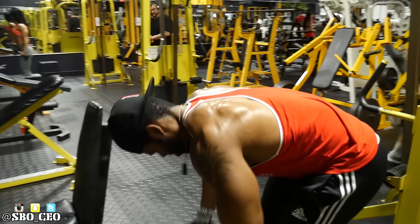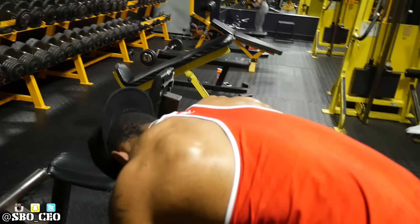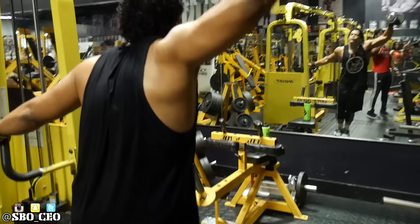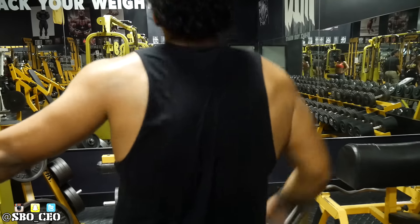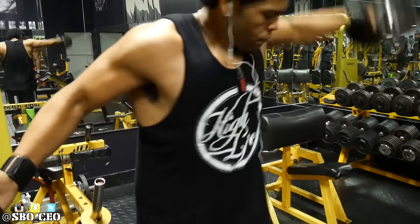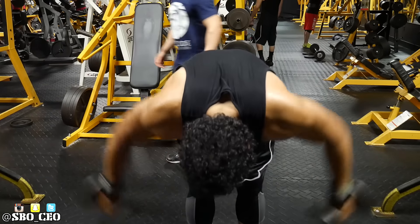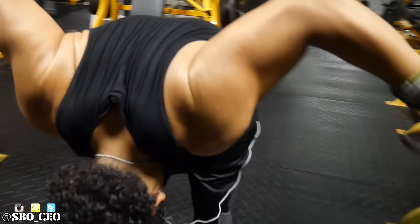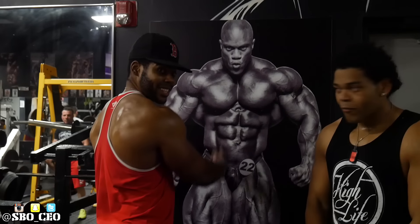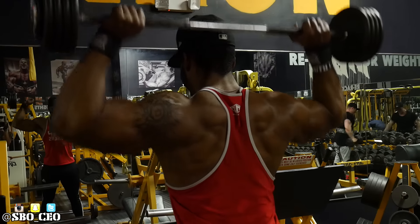We supersetted that with dumbbell rear delt flies. You want to make sure your hands are lined up with your eyes — that's an easy way to guide the position, because if you go too low you start feeling it in your mid back instead of your rear delts. You also want to get up pretty high — a lot of people stop at parallel, but you can get a great squeeze in your medial delts if you bring it to greater than 90 degrees, maybe about 45 degrees above parallel. We were messing around talking about Phil Heath, talking about how we're trying to look like him — not really, but we're trying to get as close as we can.